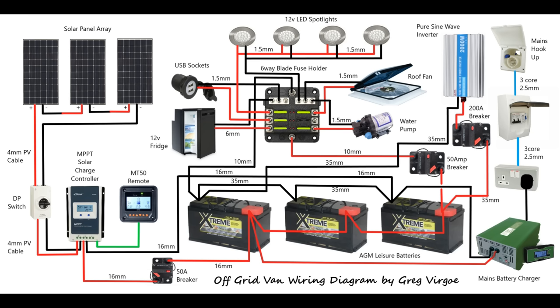This is the wiring diagram that I've created for wiring your van and there's a link for a free download in the description of this video, where you'll also find product links to all the items that I've used. I'm going to break it down into small sections and build it up from start to finish, talking through each of the relevant sections.